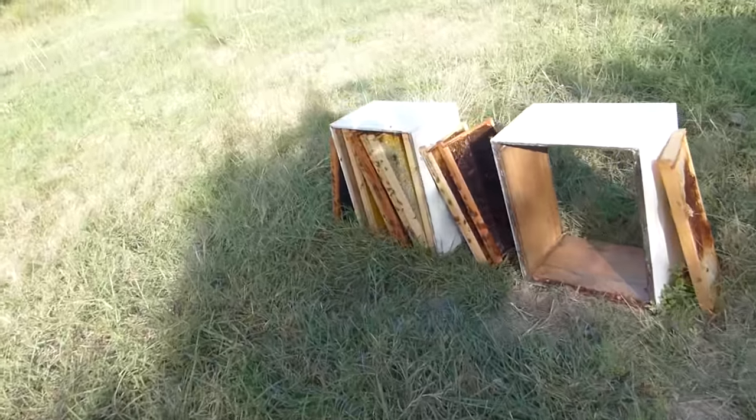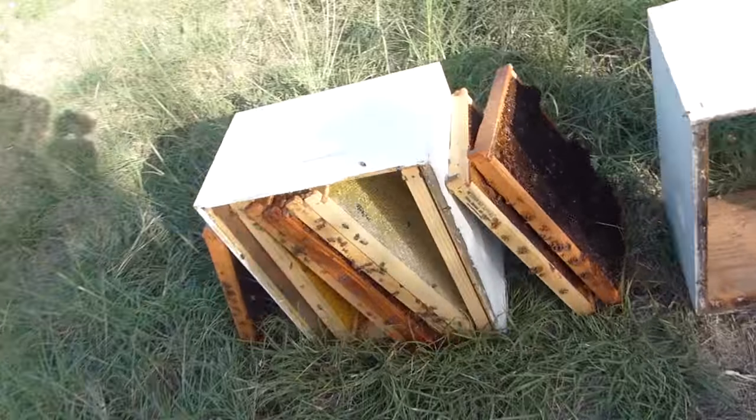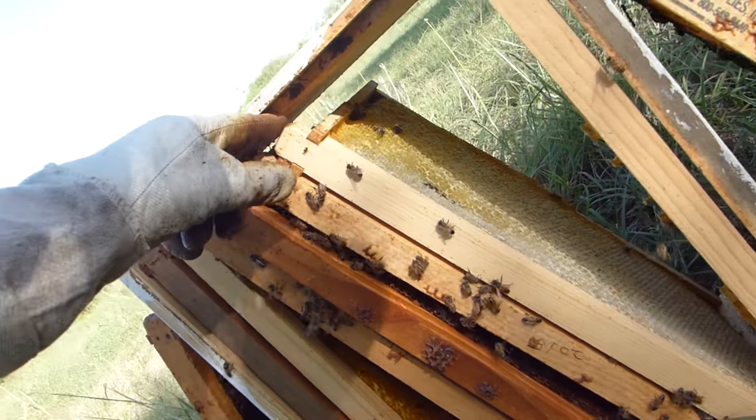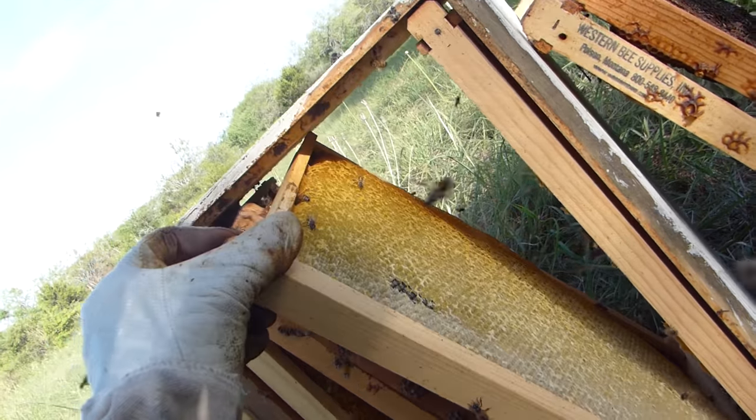We're almost out here to the hive. I'm going to get the smoker fired up, get these queens ready, and I'll show you how I'm putting them in. Before we get into the hives, I want to just take a look at these that I put out because of the parasites that were in there.